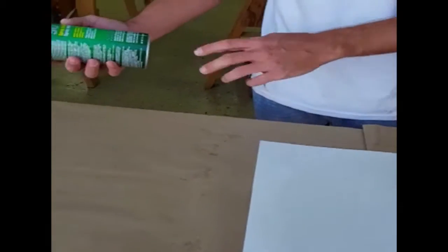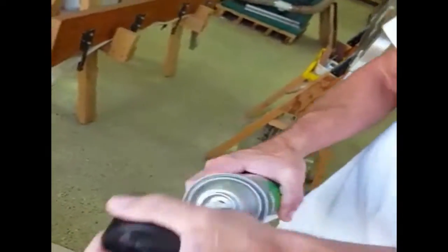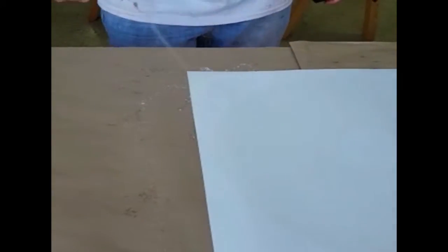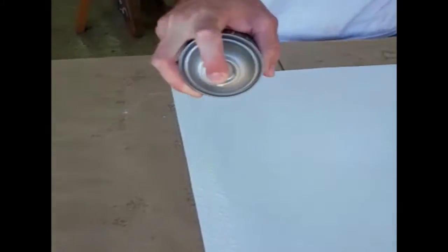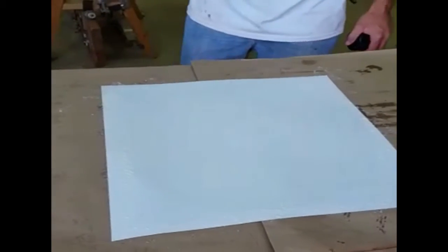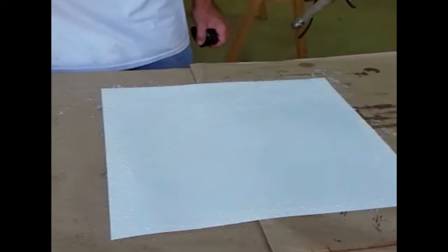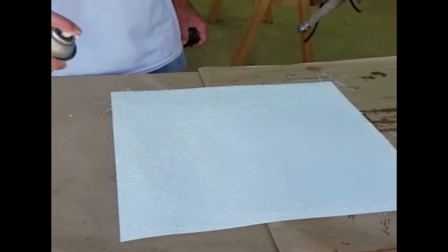So here's your contact adhesive — it's just 3M High Strength 90, really great stuff, you can use it for all kinds of things. And you just spray the back of your target, make sure you get the edges, spray that. This stuff has to set up — it has to get tacky. You can't just put it right on; it has to get tacky. But you don't need a lot of it, just spray it.